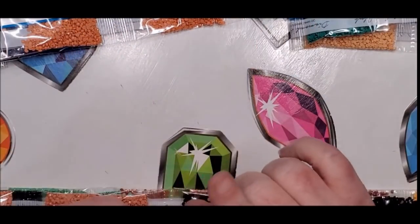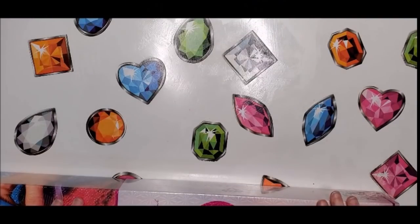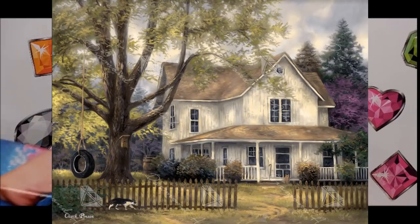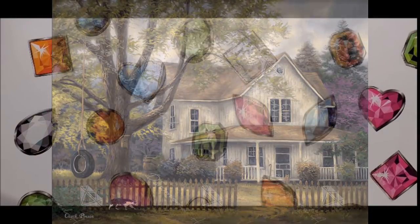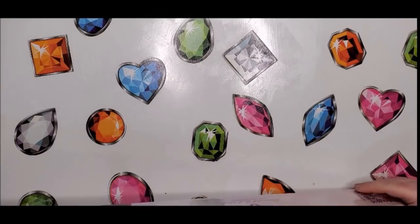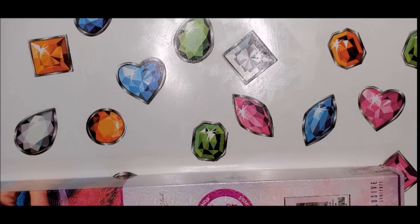Our second one is called Simple Country — it's by Chuck Pinson. You can see what it looks like up on the screen. It is round with AB, it's a 74 by 56. Let's see what it looks like by opening it up.